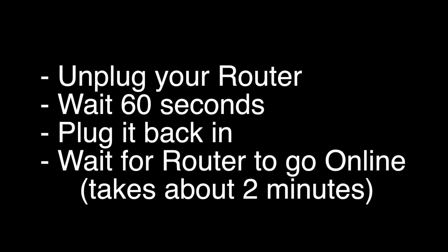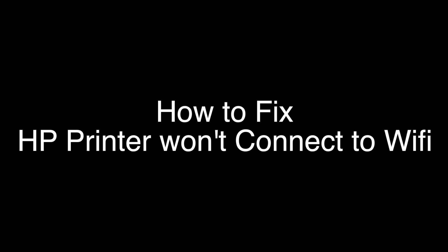Unplug your router, wait 60 seconds, and then plug it back in. Now, before you check to see if your printer is connecting to Wi-Fi, wait for your router to go back online. It'll go through a self-test, and then about two minutes later it'll be ready to go.